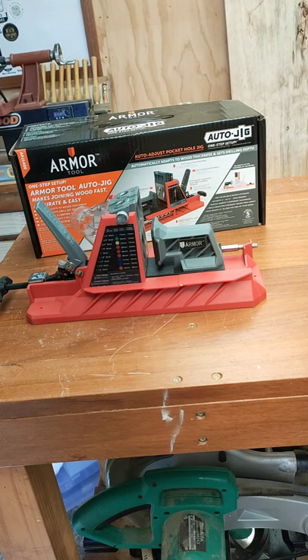G'day guys, welcome back to the Backyard Workshop DIY. For this week's Tool in Focus we'll be having a quick look at the Armour Tool Auto-Jig.